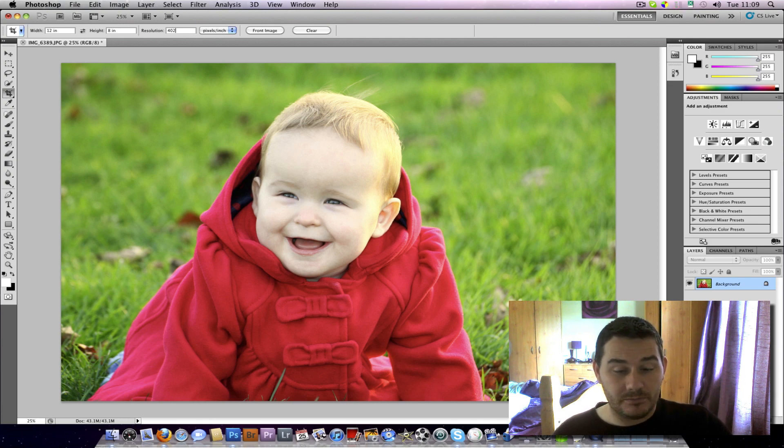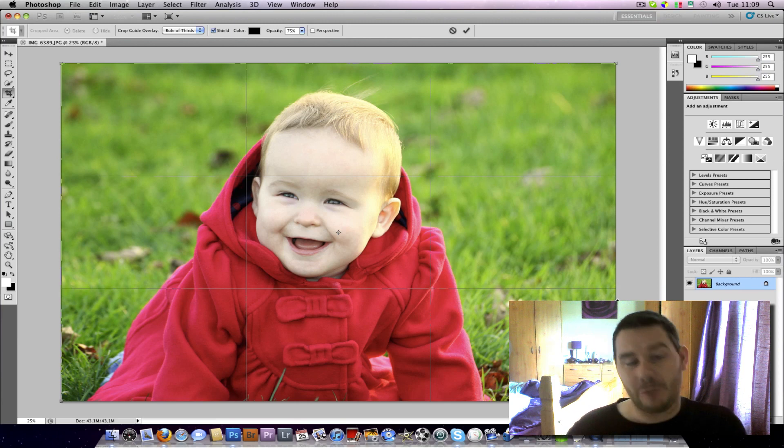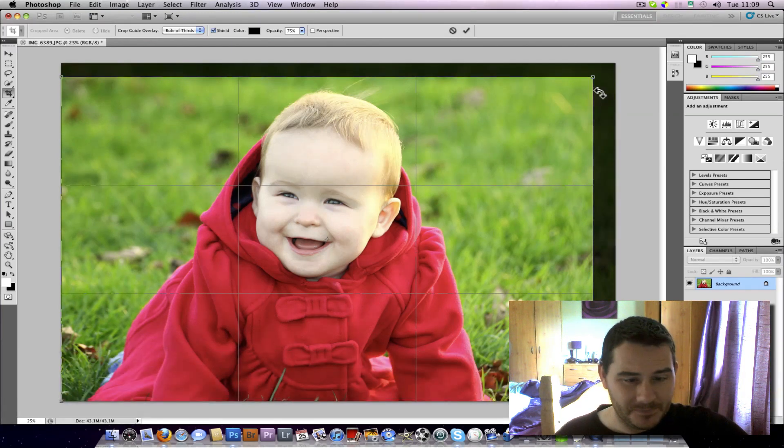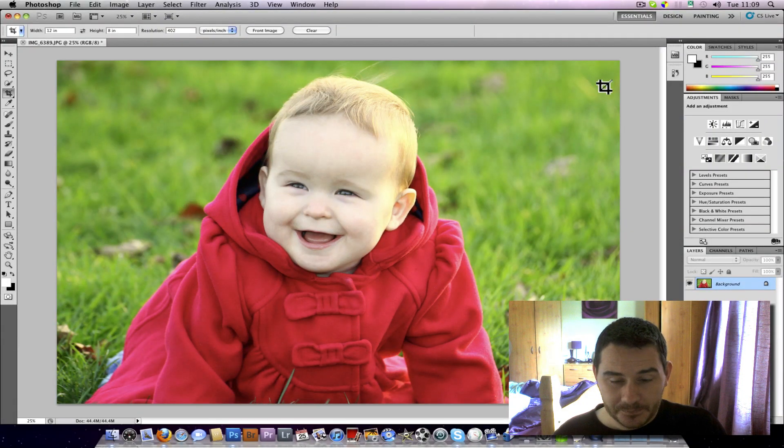Their printer is only 400, but they tell you to put an extra 2 ppi so your image comes off the edge of the paper, as they reckon it prints a shade smaller every now and then. Just do 300 or whatever your lab tells you. So I've put in width 12, height 8, and my resolution. Now I'll crop the image — I'll hold the shift key and crop it down a bit, leaving some headroom, and that's the crop done.